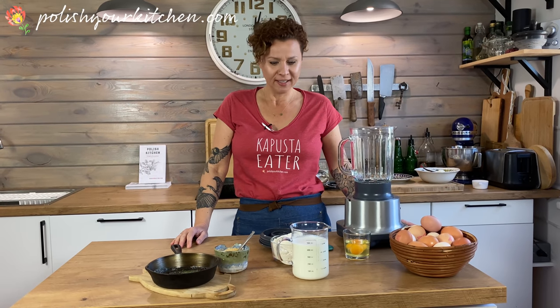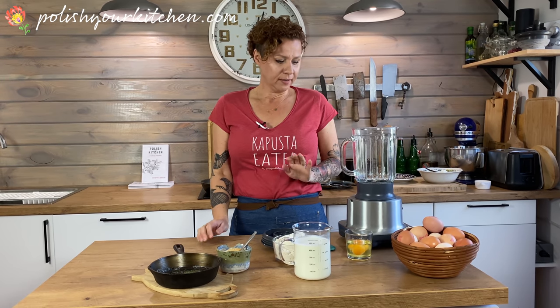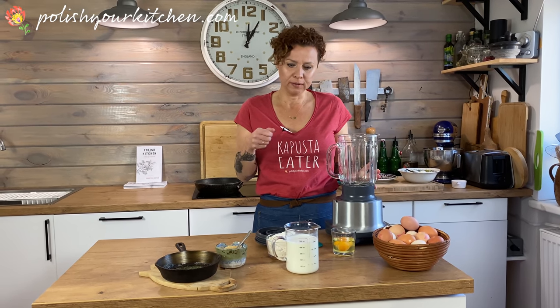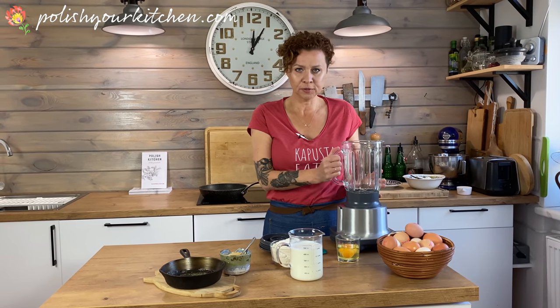We are making a delicious Polish treat called nalešniki — thin pancakes, in French called crepes. We fill them with a deliciously sweet farmer's cheese mixture. I've decided to make my batter in the blender today, but it's more of a personal preference. You can hand blend it with a whisk, use a hand blender, or a stand-up mixer. I thought this would be the easiest and fastest.